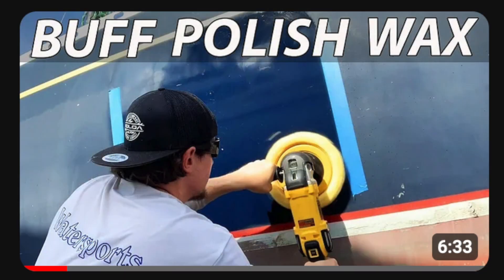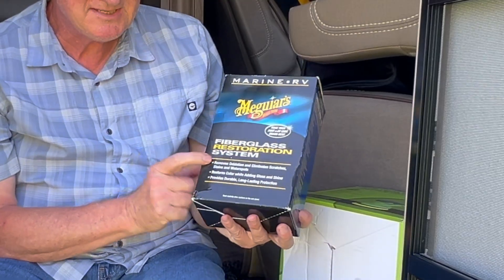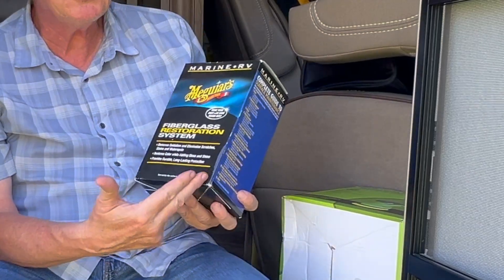When Rhonda and I got back from our trip out west, we noticed the front end was fading a lot and I had two choices: hire somebody to make it shiny and brand new, or do it myself. So we did some research on the internet and I found a boat restoration guy who restores fiberglass on boats, and he was using a product called Meguiar's — a fiberglass restoration system that comes in three different bottles. I thought, well, let's try it out on the RV.